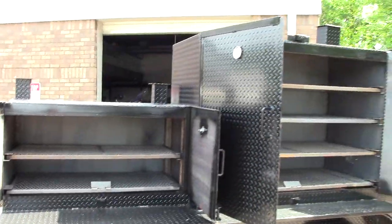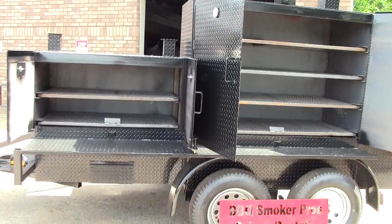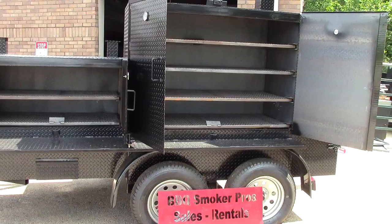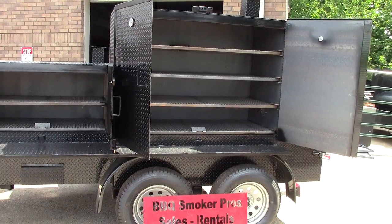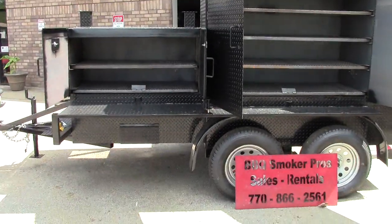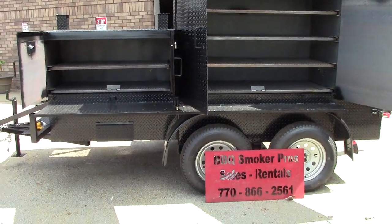Roland, Barbecue Smoker Pros. Please like and share our videos. Have any questions, give us a call. We understand that we need to help people. This is a moneymaker — you want your own restaurant on wheels. Give us a call. Thank you very much.